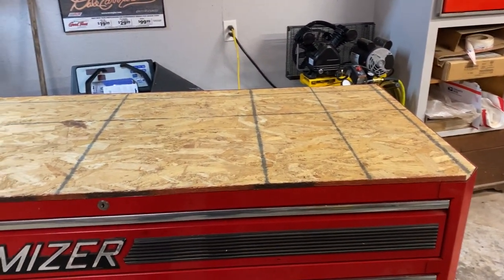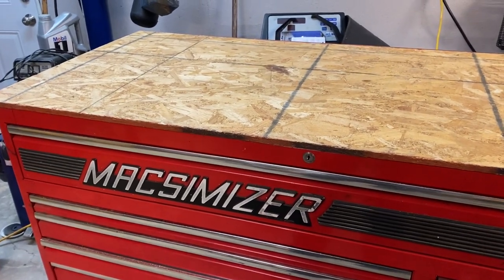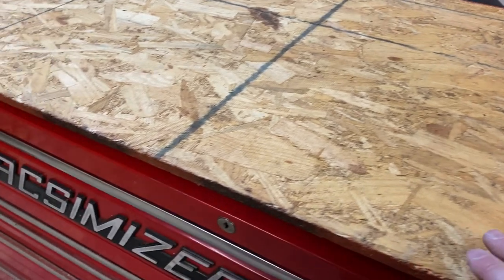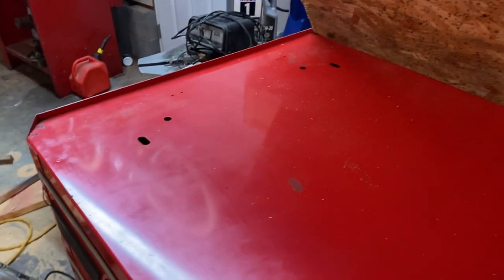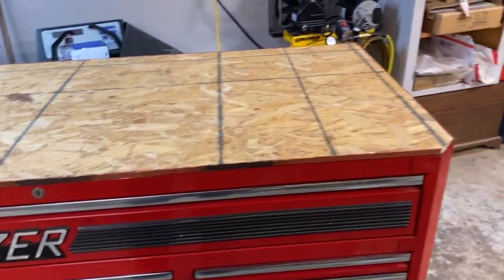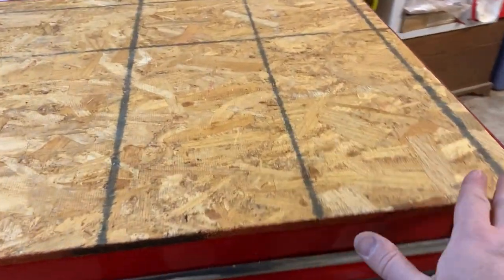Hi there friends and neighbors, Bobby here. Tonight we have our Maximizer toolbox here, old school 1996 model, and we are putting together a little butcher block to go on top. We're getting ready to carry this toolbox over to our new job. I never had anything other than a black rubber mat on top, and I think I threw it away, so I've decided to make myself a little butcher block.